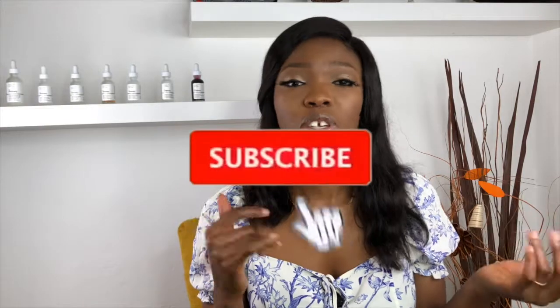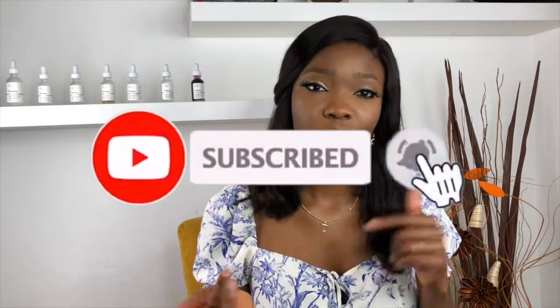If you've tried this peeling solution before, I'd love to see your comments below — what do you think about it and has it given you any reaction? If you're thinking about getting it, you can also leave your comment below. Thank you so much for staying to the end of this video. Make sure to subscribe, like, and share this video with your friends, and I'll see you in my next video. Bye!